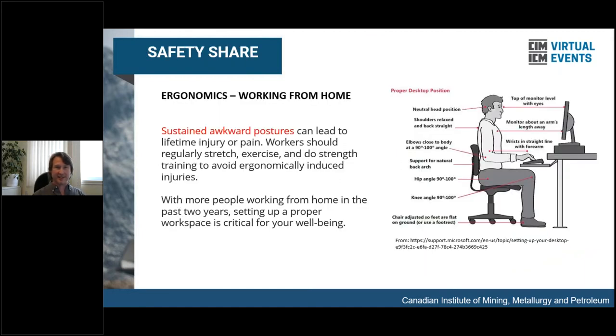We're going to start this panel with a safety share. One that's very pertinent nowadays because there's a lot of working from home going on. Often when we're working in an office, we have a good setup with a proper screen and keyboard arrangement. But when you're working from home, you shouldn't do like my 16-year-old daughter who's homeschooling from her bed. Try to set up and be as ergonomic as possible, because you can actually get some long-term problems from not being properly set up.